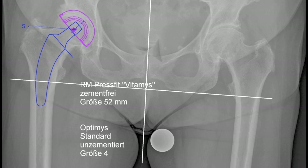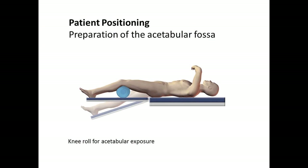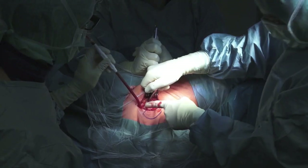The surgery begins with the customary hygienic measures. Specifically, the patient's leg and the operating field around the hip joint are washed with iodine or, in case of allergies, with other disinfectants, and covered with sterile drapes. The patient is positioned appropriately so he or she can be optimally treated. A knee roll is used to bend the leg slightly, which relaxes the vessels and nerves on the extensor side and facilitates the acetabular preparation.